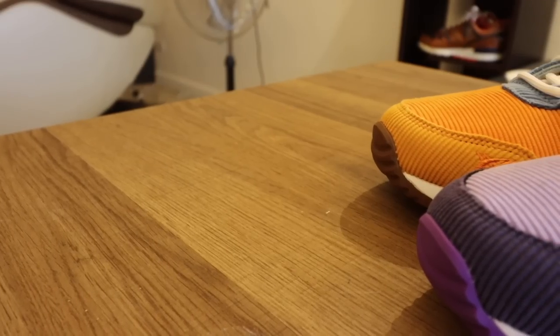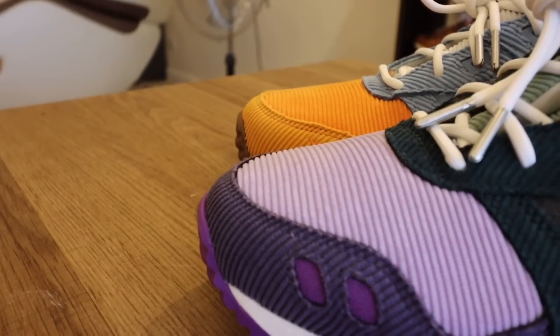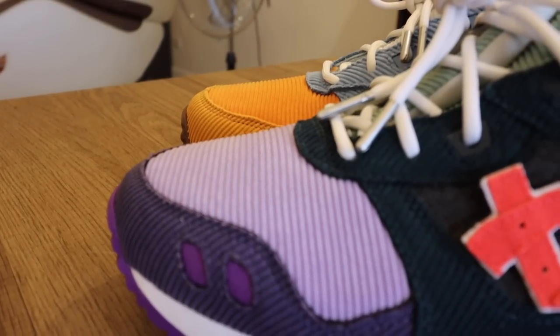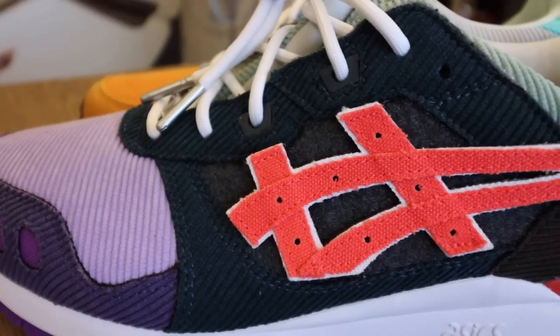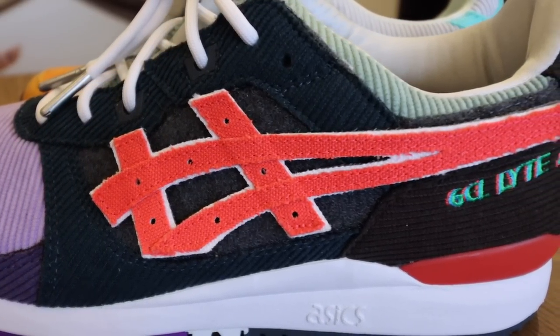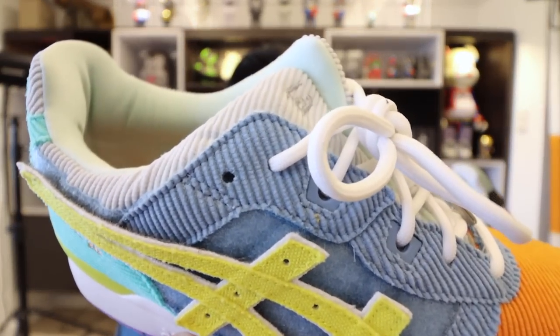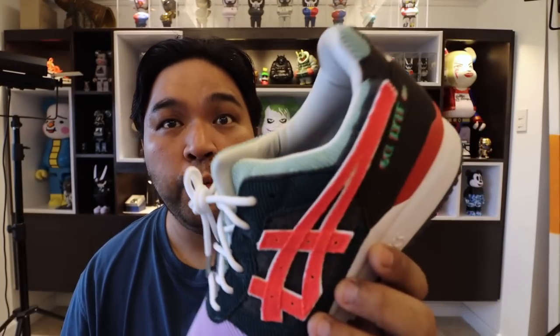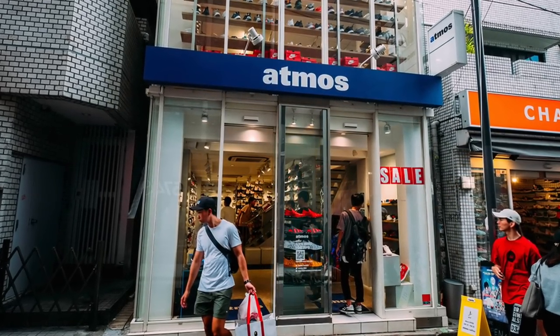Then you have the left pair, where the color blocking is different — starting with dark purple, becoming lavender, then dark green, turning into black and brown, with a red ASICS logo on either side. You can swap those out for different colors depending on your feel for the day. It comes with white laces with gray metal tips, or you can opt for slightly pale, almost pinkish laces that also come with silver or gray metal tips. On the right pair near the tongue it says LA, and on the left pair it says TYO, or Tokyo — symbolizing the collaboration between Sean Wotherspoon from LA and Atmos from Tokyo.